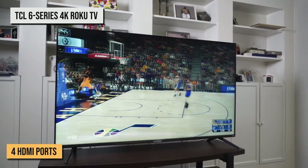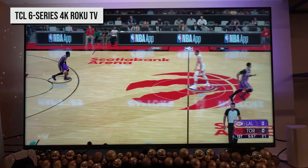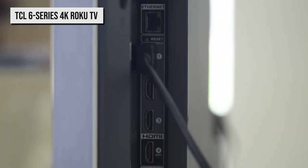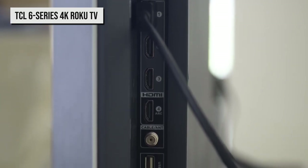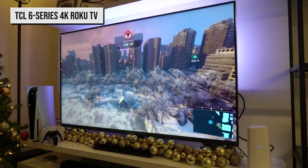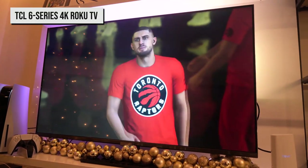It sports four total HDMI ports, and two of them support 4K 120Hz. TCL uses a different port than those two for eARC purposes, so you won't have to waste a high-performance HDMI port on your soundbar. Every port having full HDMI 2.1 capabilities is ideal, but where that's not possible, this is about the best layout you could ask for. The 6 Series Roku TV also supports AMD FreeSync in addition to the baseline industry-standard VRR spec.